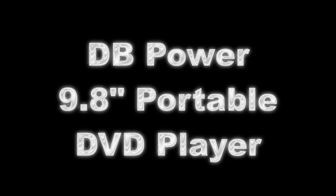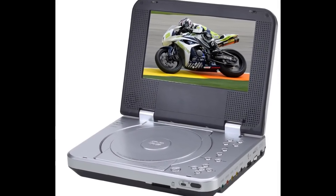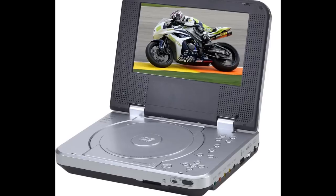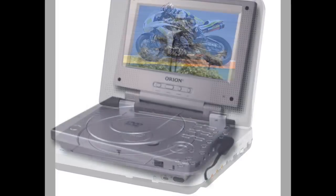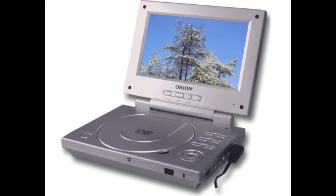Hello and welcome back to the channel. Today we're looking at a cheap Chinese portable DVD player. These little DVD players have been around for a long time now — they're quite old hat. I remember buying a couple of these for the kids years ago, and they were very handy for long journeys on holidays, especially in the back of the car where they were a godsend to keep the kids quiet.